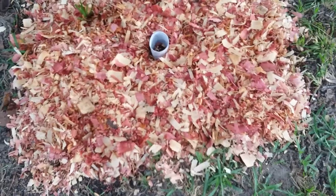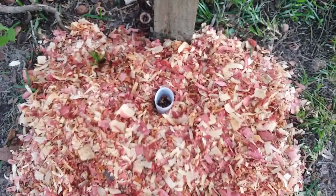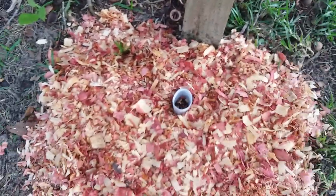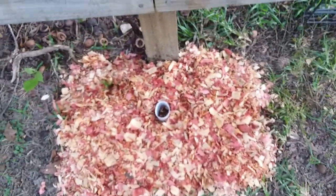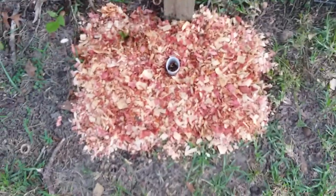This is the end of the video for now. I guess next week or so, when this has noticeable growth, I'll give you an update. And I'll find some sticks or something to put around here to make it look nice. Bye-bye.